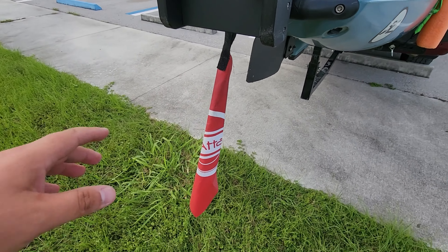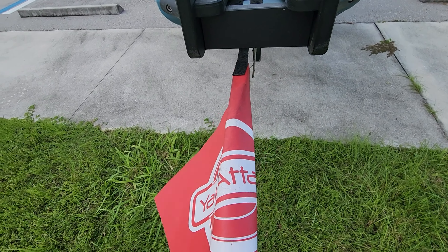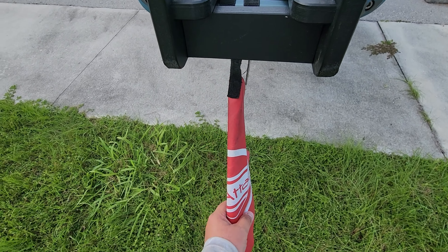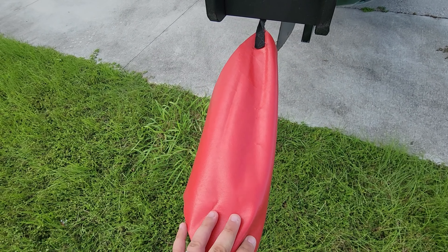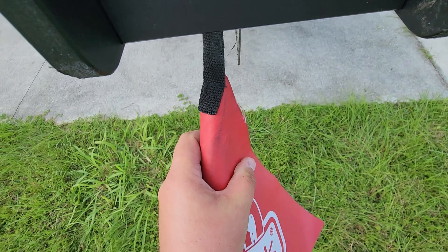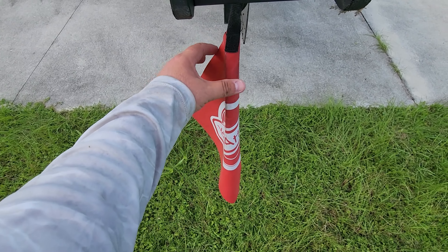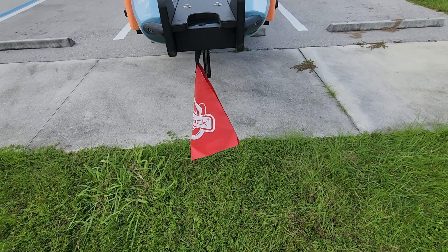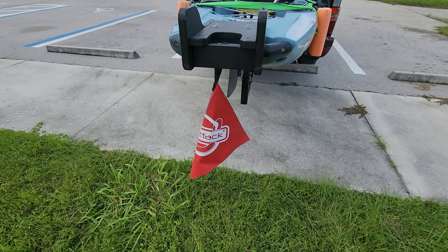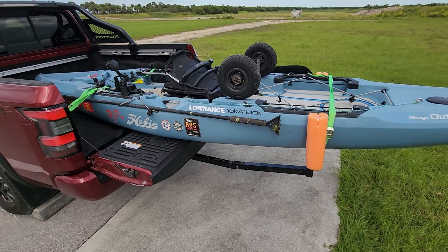Last but not least is a safety flag — this is just a Yak Attack one, but I don't actually recommend it. It's pretty big, has so much surface area that it rubs on everything and I've actually lost one because it just broke. I had a coupon so it was the cheapest option, but I'll link a better one in the description. Get a safety flag if you're using your truck bed to transport a kayak, because your kayak tends to stick out pretty far and it's for your safety and the driver behind you.